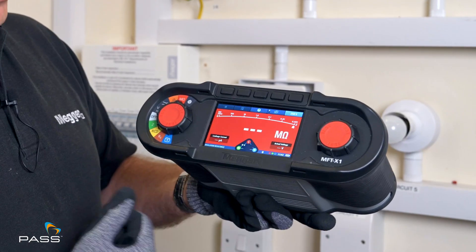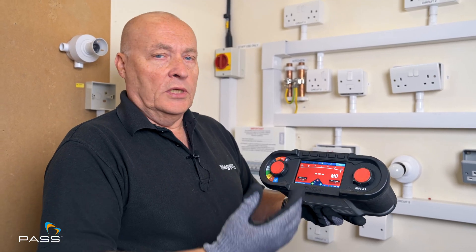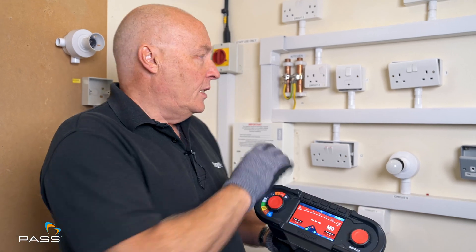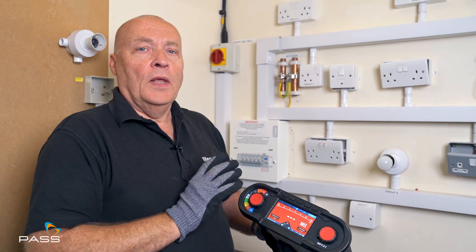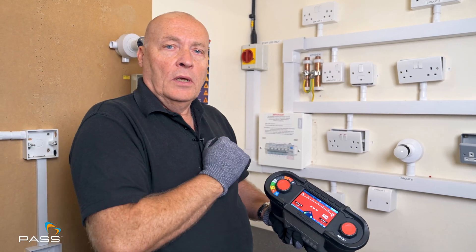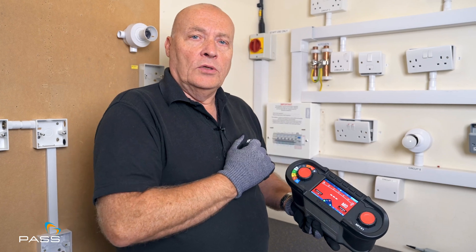It's a very simple test. We have an analogue reading on the display and you just hold and press the button down to do the test. But first we need to get to our panel, because this is a dead test so we need no power on the circuit at all. We need to open our panel up, carry out safe isolation, ensure it's safe to work on, and then start doing the test.